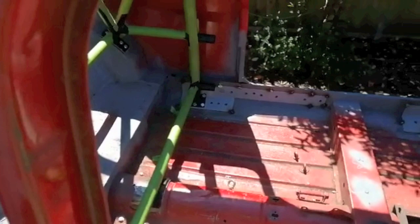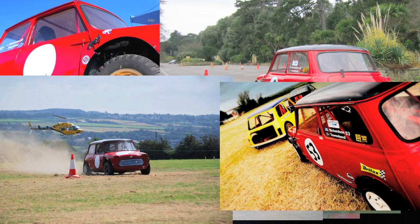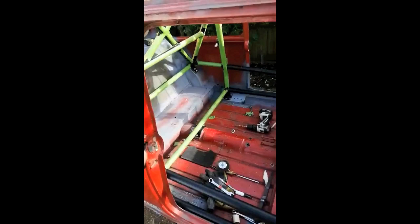This is my lunchtime project — putting the cage back in again. You genuinely would not believe how many times this cage has gone in and out. I've reached a major milestone: the roll cage. I'm happy with it now.